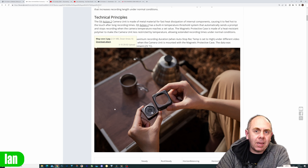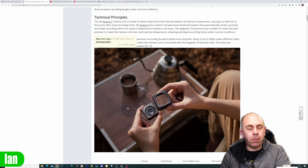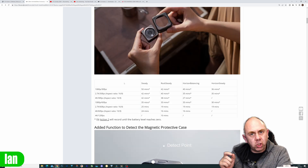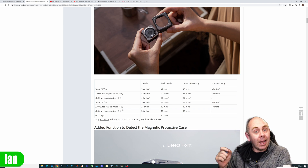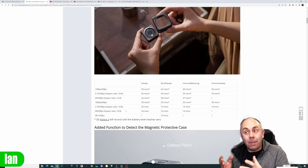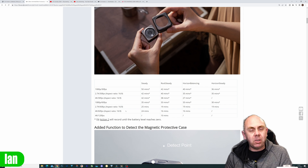There is a sensor built into the camera that detects when the case is attached, and it will then automatically put the camera into a higher temp mode, allowing you to record for longer. When you scroll down, they actually put a chart up explaining how much longer you're going to be able to record. These tests are done in high temp mode, so UK users may not be able to get these numbers. We don't know the specific effect in UK versus US. However, I have been doing some of my own tests, and I'll explain the results in a minute.